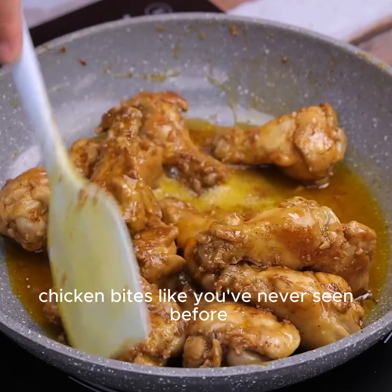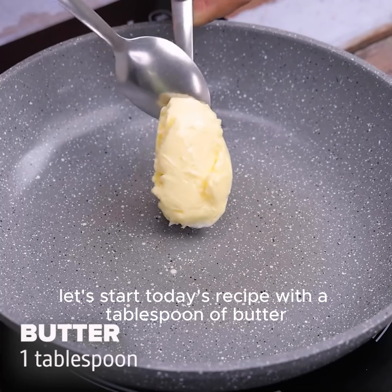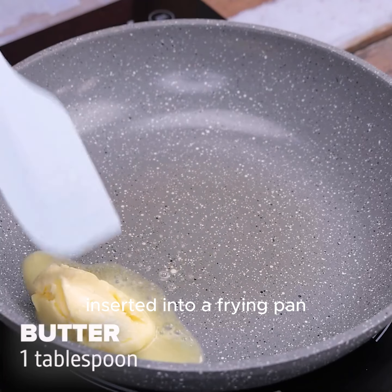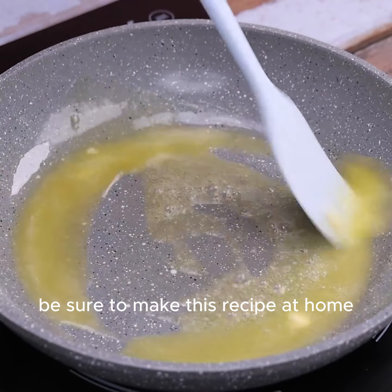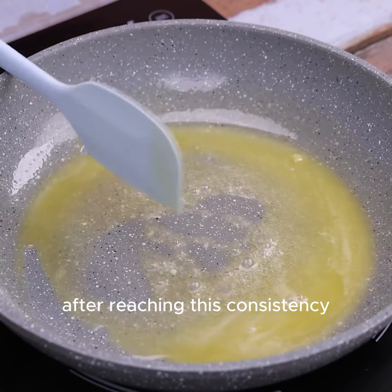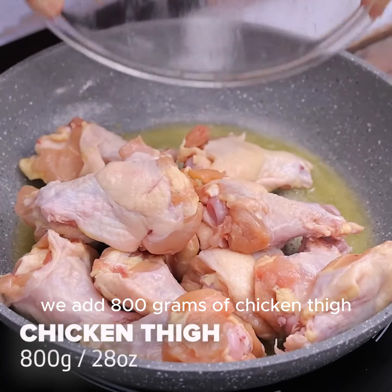Chicken bites like you've never seen before. Let's start today's recipe with a tablespoon of butter inserted into a frying pan. Be sure to make this recipe at home. After reaching this consistency, we add 800 grams of chicken thigh.